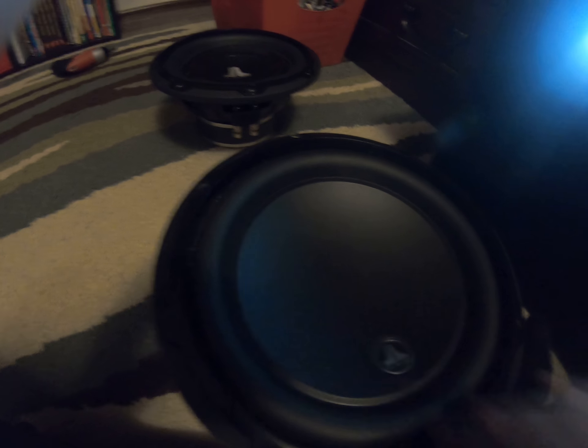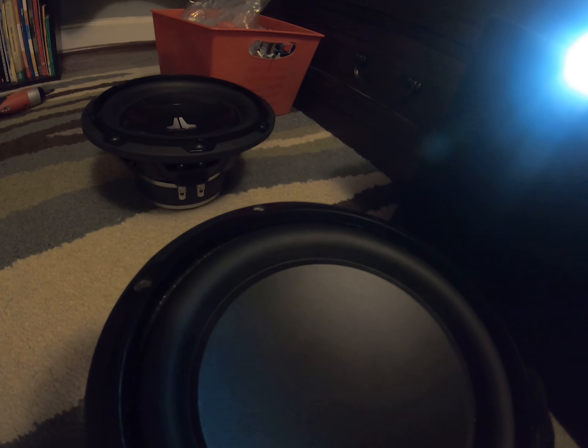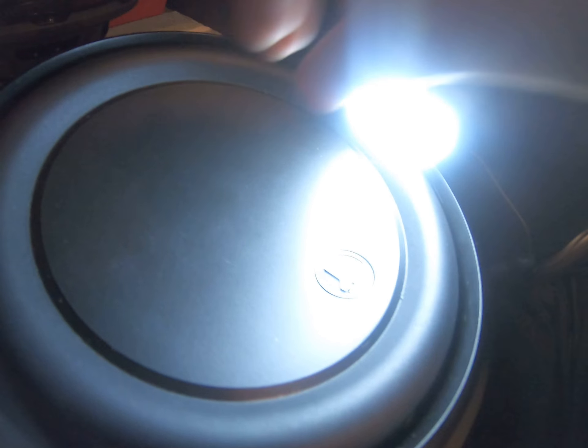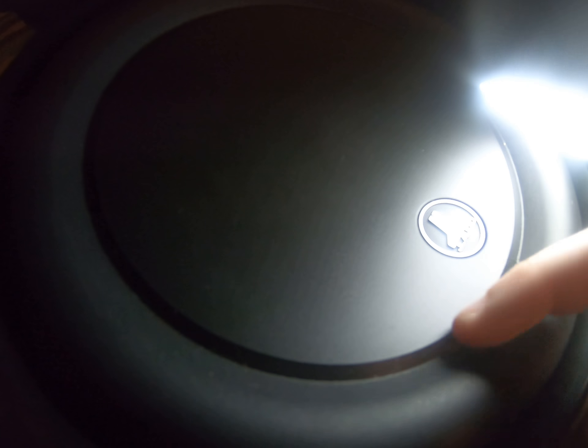There are quite a few differences — and quite a few similarities too. This is a whole new cone design. The surround is a lot cleaner — it's thicker, nicer rubber. It has a two-part cone design. There is another cone under this, and it has a little piece right here. The surround goes on the first cone, and then this piece of mineral-filled polypropylene goes over this cone and smashes the surround down — so it's all smashed down.